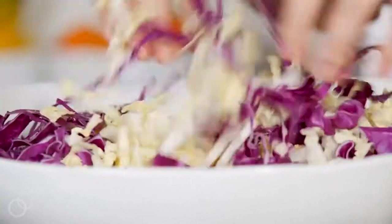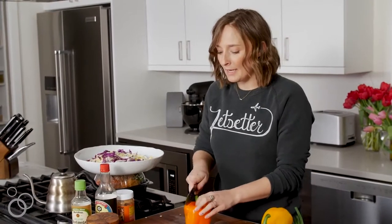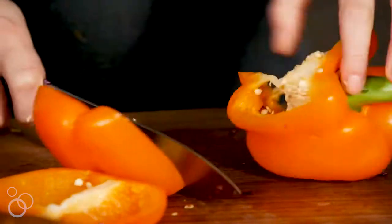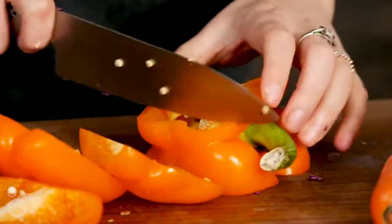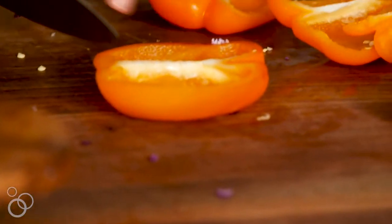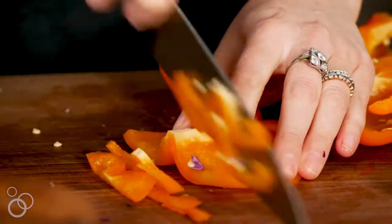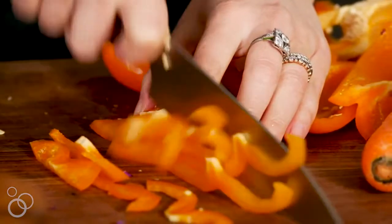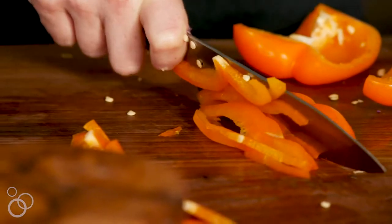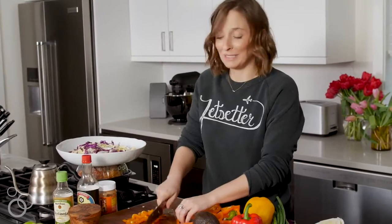Moving on to our bell peppers. Here's the trick: I like to trim the outsides off so you get all four walls, then flip them so the inside is exposed and finely slice them. It's so much easier than other methods — just trust me on this one, you will not be disappointed.